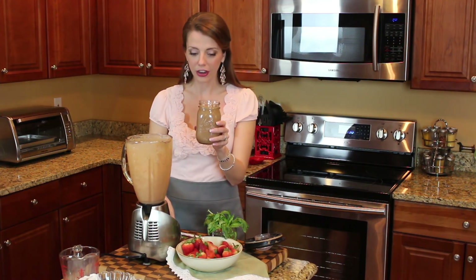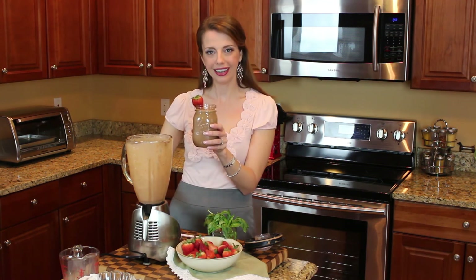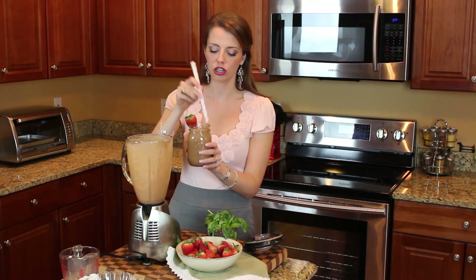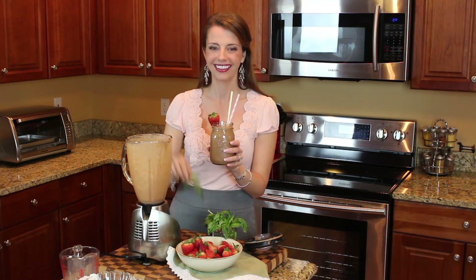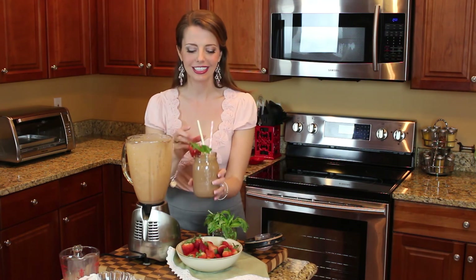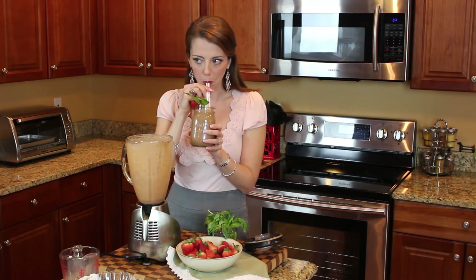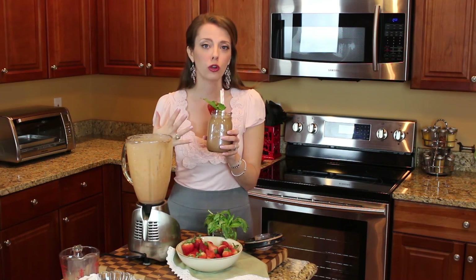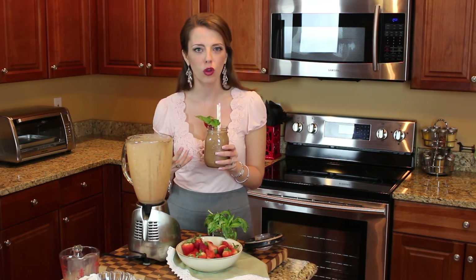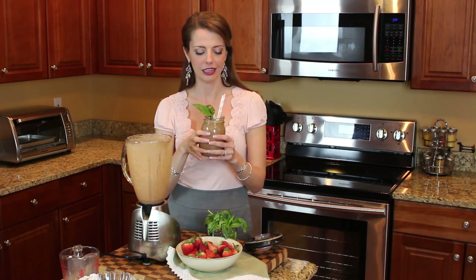It comes out this pretty pink color. I actually like to garnish it with a strawberry, a nice sprig of basil, and then some pretty straws. And that is our delicious smoothie. I'm going to give it a taste. Mmm, it's so good. The basil is just really lightly floral. It's not overbearing but it just adds so much to this delicious drink.